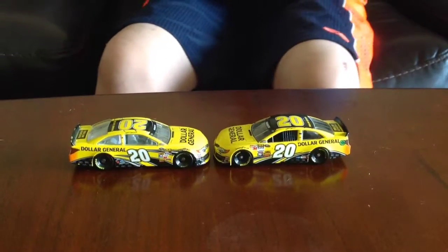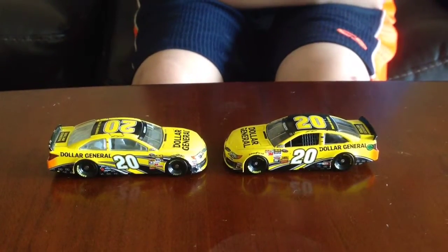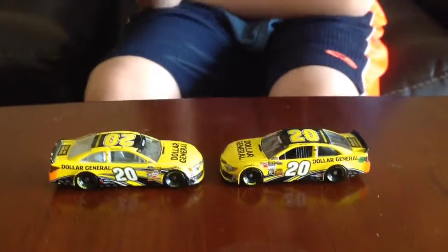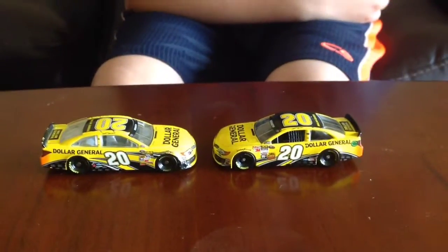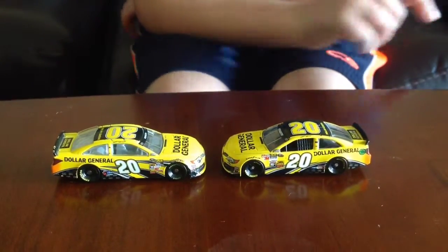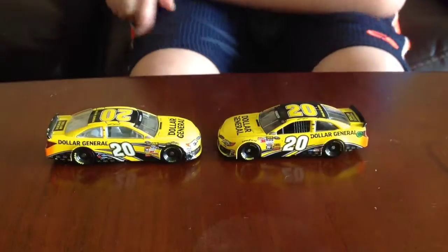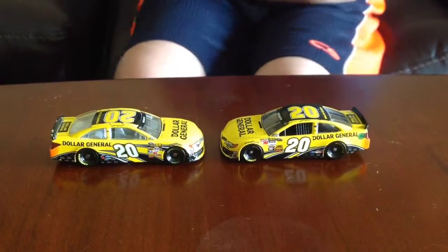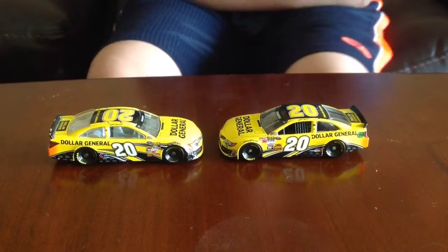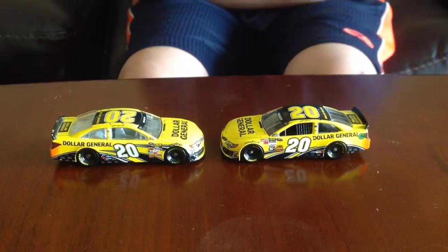Now if we go to the side, this is where the main difference is. You may hear background noise — that's my bird, he can squawk a lot, so just ignore that. On the 2014, the stripes are closer together this year than on last year's car, which personally I like, as it makes the car a little more eye-popping.